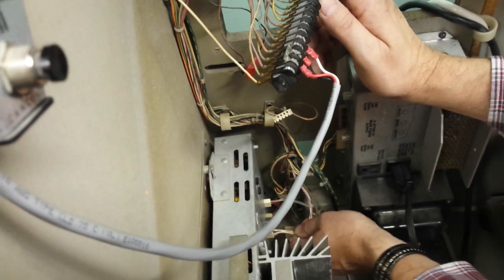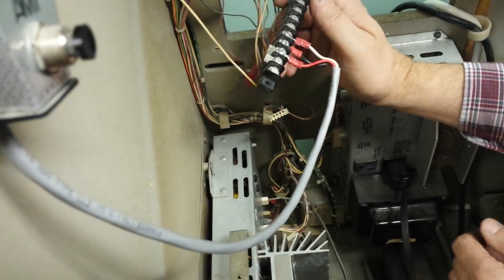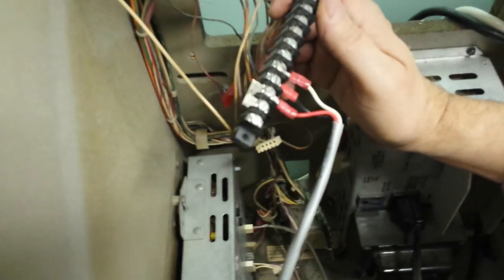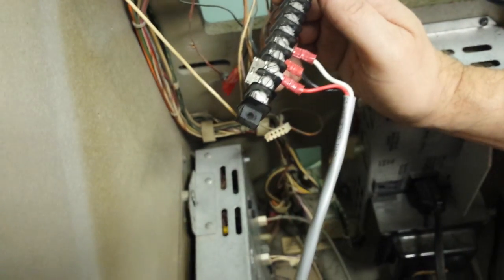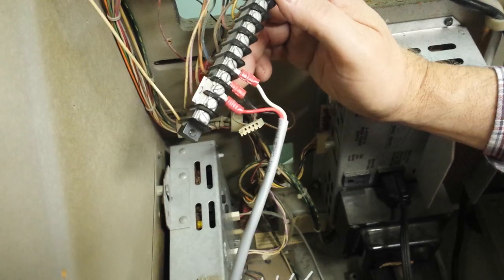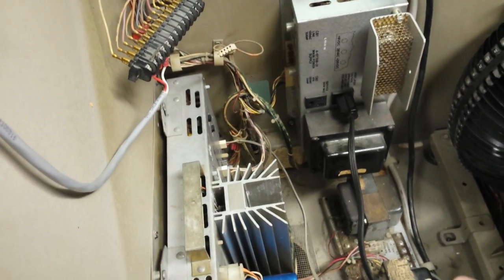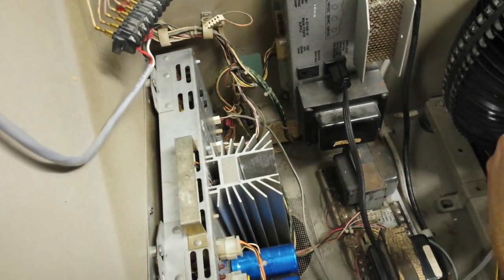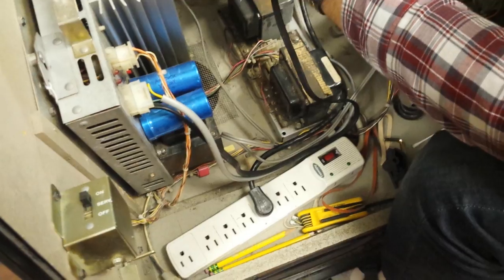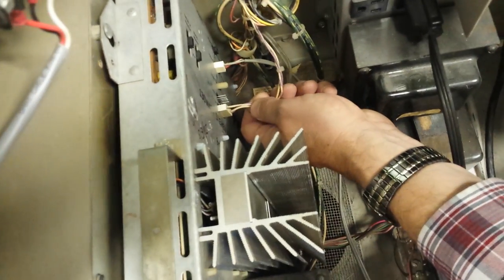Even if the volume control plug is plugged in, if these two wires are disconnected, you have no volume control. Another thing: if you have low volume or volume in one channel, check the screws on the red and black wires — sometimes they loosen up. If the ground or common loosens up, you're going to lose volume in one side of your jukebox or have low volume. Make sure you have volume going into your amplifier.